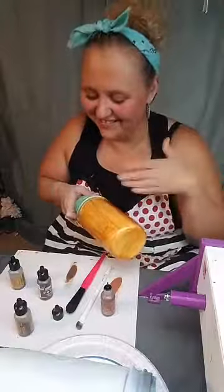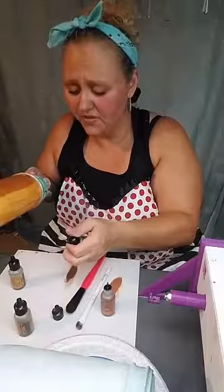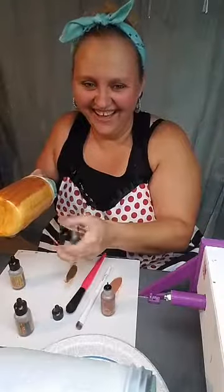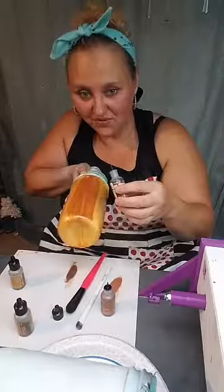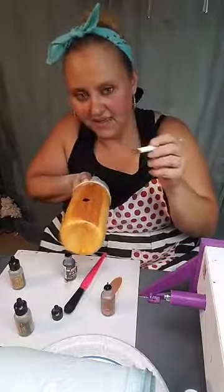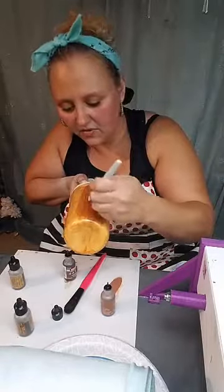Channeling Bob Ross tonight — have you guys done Bob Ross tumblers? If you have, you need to post them in the group and show me! Now the problem with tumblers is that the drops like to roll, so I'm gonna try to do the wood grain with the dark color. I'm trying to use just a little bit and let it spread out using the edges of the brush. We've got a knot coming right there.